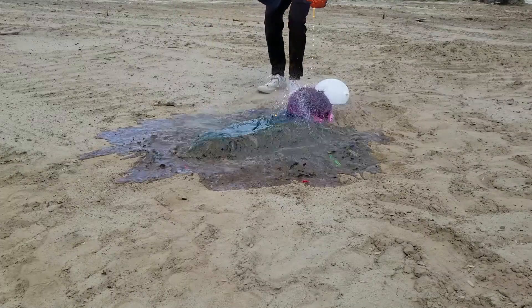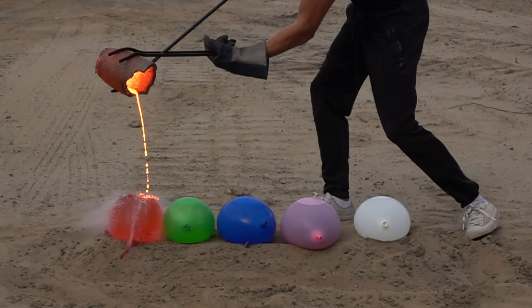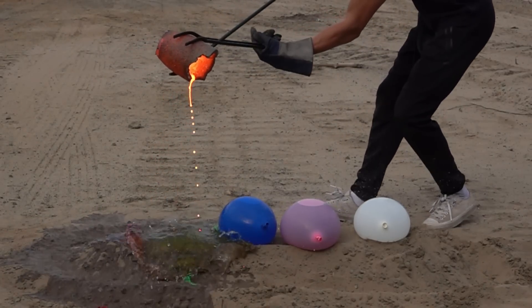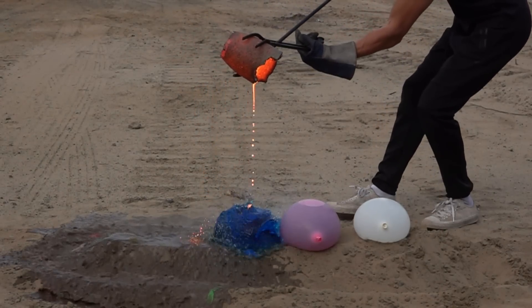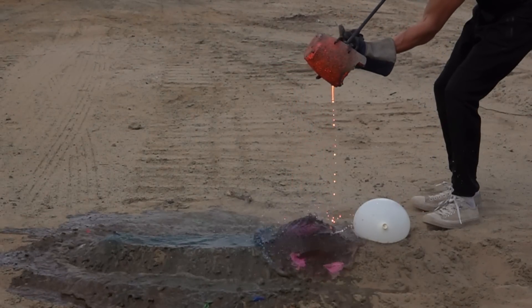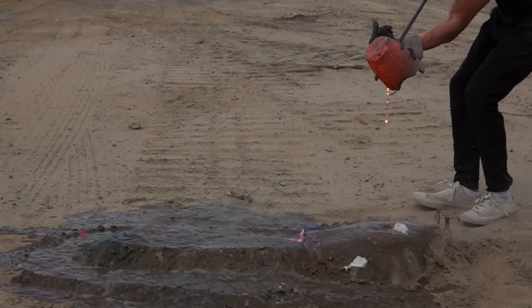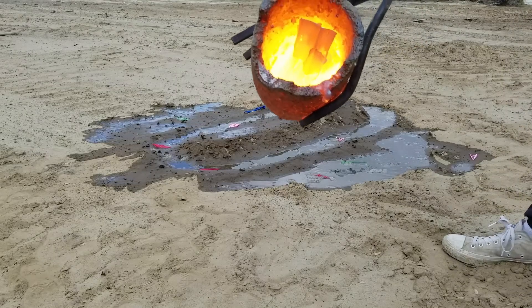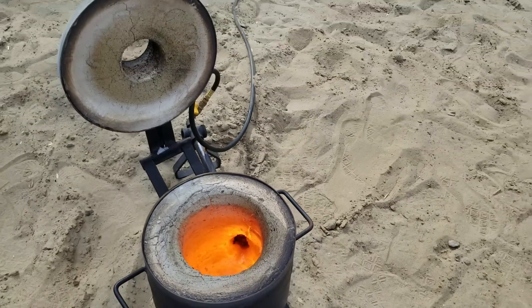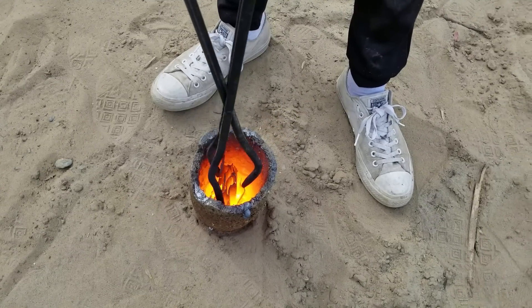As you can see, it only takes a small amount of lava to pop the balloon. Look at this — it is still glowing. There is a small amount of metal that hasn't turned into lava.